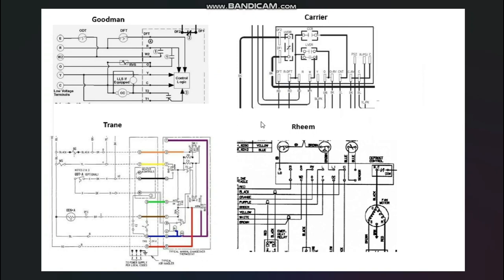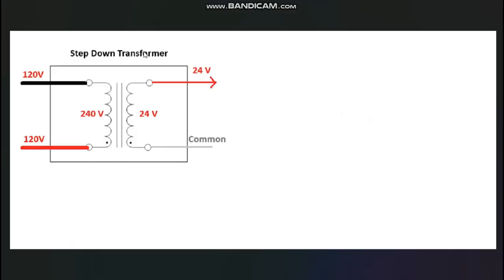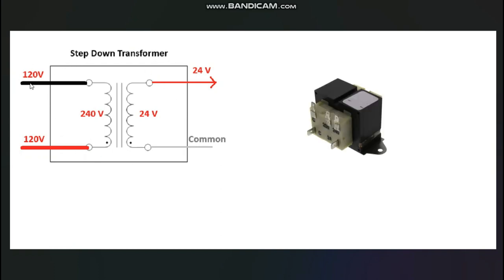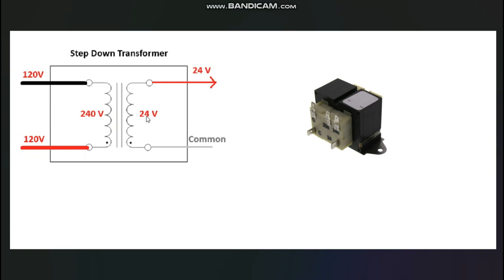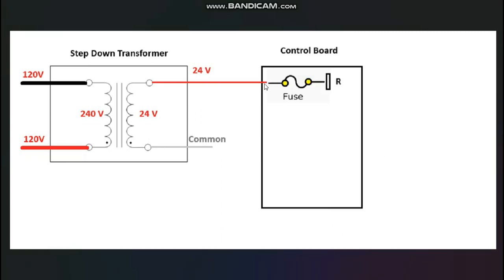What I did with today's video is focus in on some very core principles that every heat pump system has to follow in order to work. The first principle, always in play in every single split heat pump system, is that you're going to have a step-down transformer inside the air handler that takes 240 volts — usually 120 on each leg for a total of 240 on the primary side — and steps it down to 24 volts, sending out a 24-volt wire that becomes the low-voltage control power for the entire system. Every system will then take that 24 volts and run it through some kind of fuse onto some kind of control board.